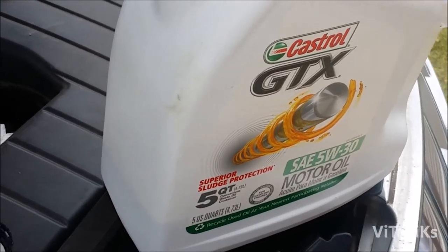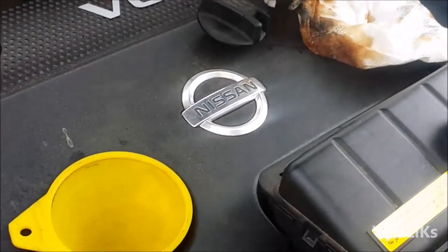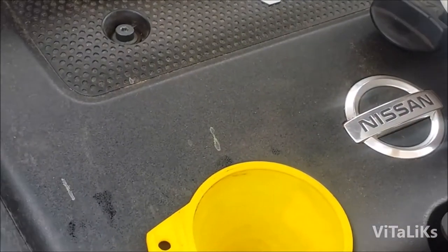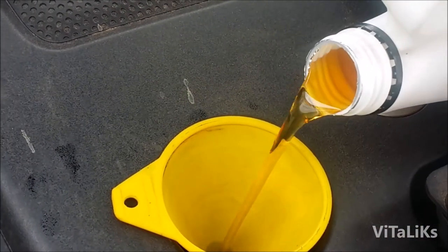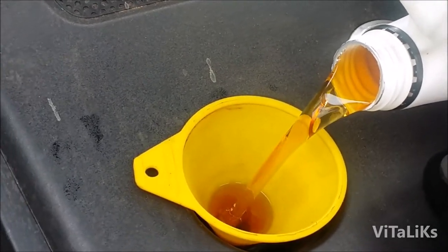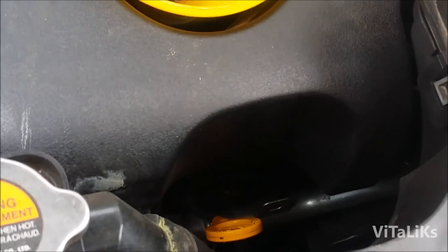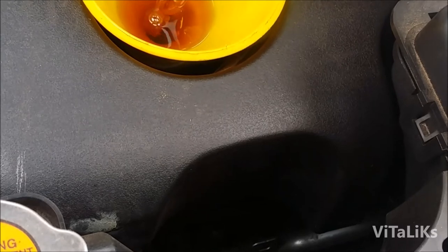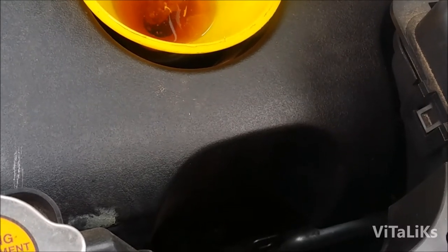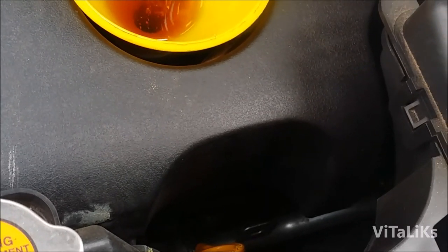We're gonna use 5W-30 Castrol oil. I'm gonna start pouring some oil in, and then we're gonna check the dipstick to make sure we have enough — it should be in between the minimum and maximum marks.